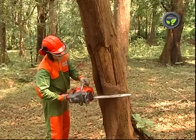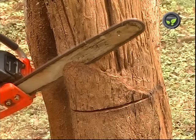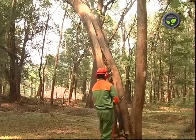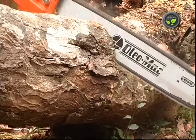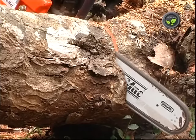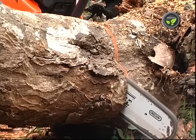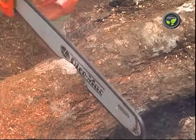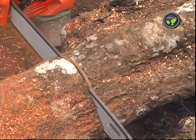The operator should know the traditional tricks of felling a tree in the desired direction. Otherwise, it may damage the chainsaw and the operator. It is necessary to have the traditional knowledge of cutting the fallen tree also. Otherwise, the chain bar may get locked in the cleft. If the operator knows these tricks, sawing is very easy with this chainsaw.